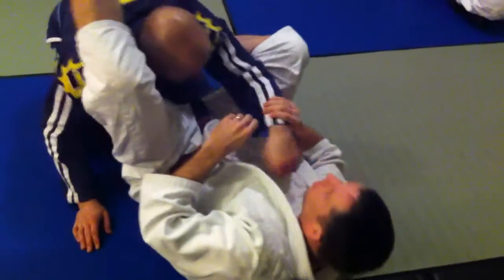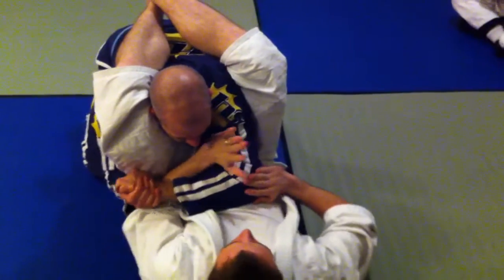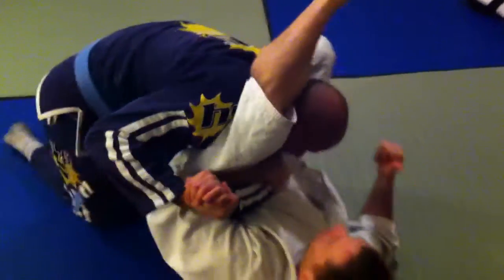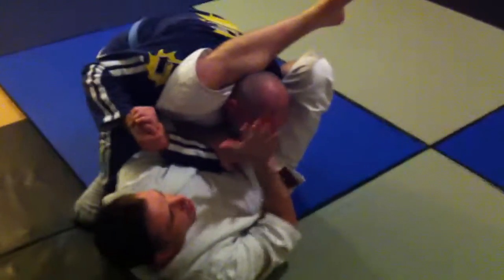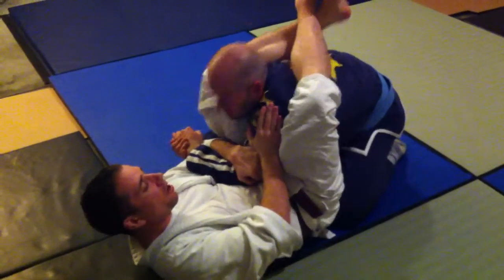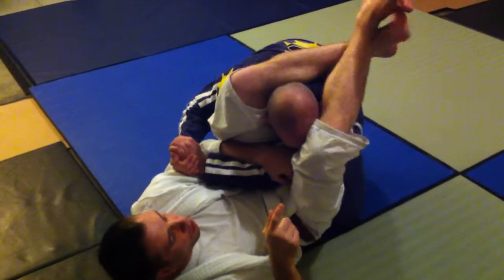To stop that, if I'm already here with the triangle choke and he grips his hands together, I want to make sure that I grab here. As he starts to do that, he's actually going to also start to pull his head away from me — not up, but almost like away, like he's trying to pull out.